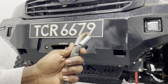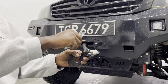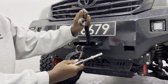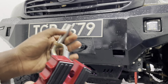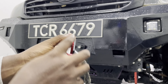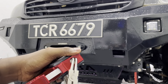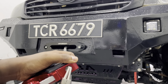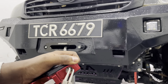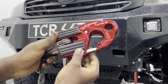Upgrading your winch hook is probably the easiest thing you could do. I already removed the old hook — it's really simple. It's just a cotter pin that you have to remove and a pin to push out. This new hook is really easy to install: you just push a pin in like that, and then reinstall the cotter pin. Really simple — it's not rocket science. And just like that, we have a brand new Factor 55 winch hook.